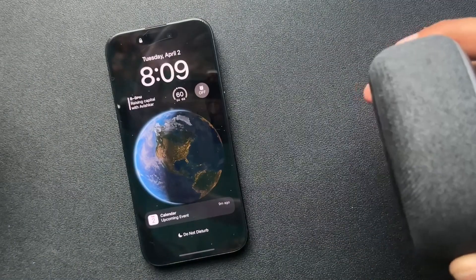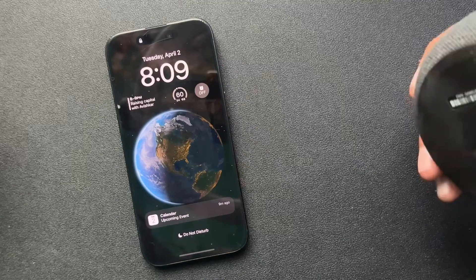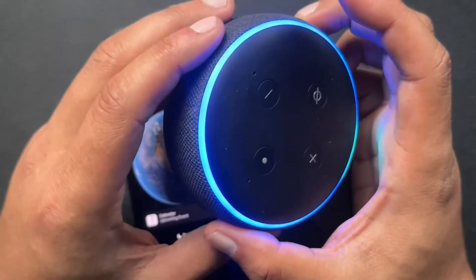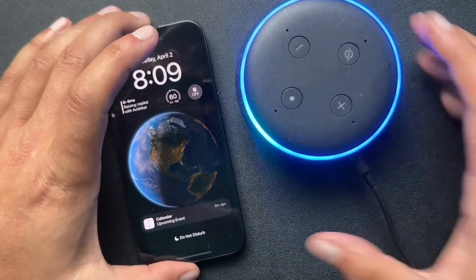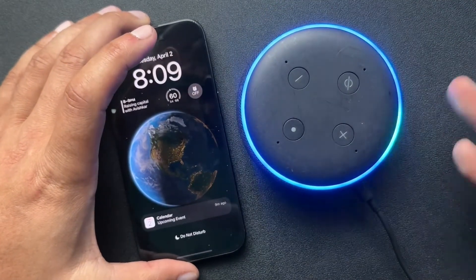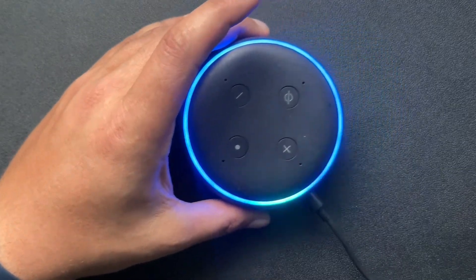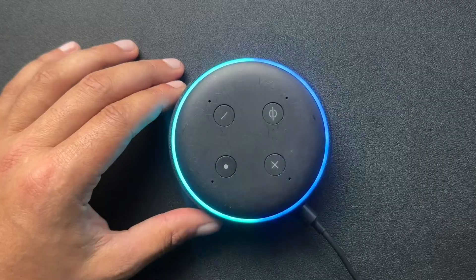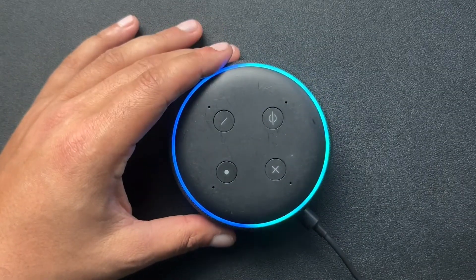I probably have about 10 of them. Honestly, they're all over the place, and this one was recently pulled out of a drawer — as you can see, it's still a little bit dusty. They have their issues; their technology, they're not perfect. And when they have their issues, we have to reset them. Luckily, it is extremely easy when it comes to the Alexa and resetting or deregistering any of these products.